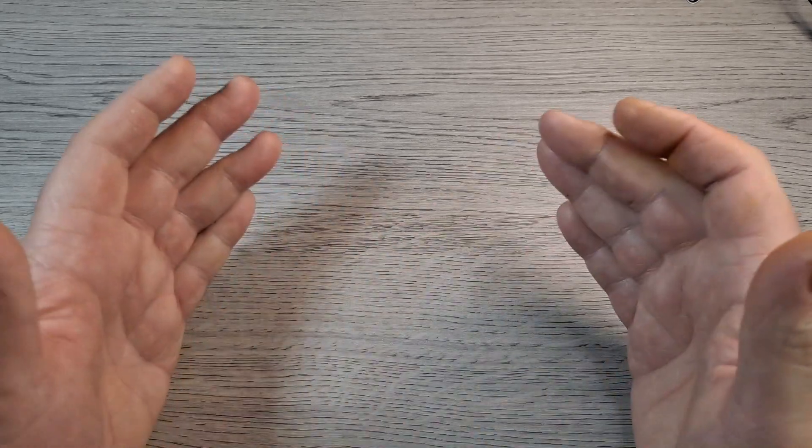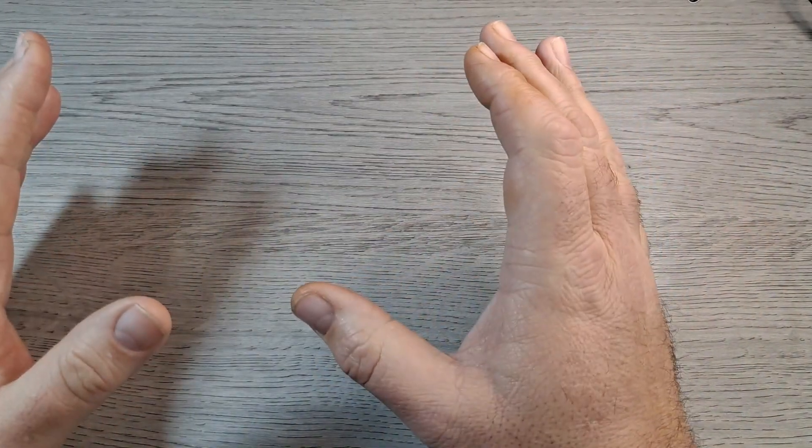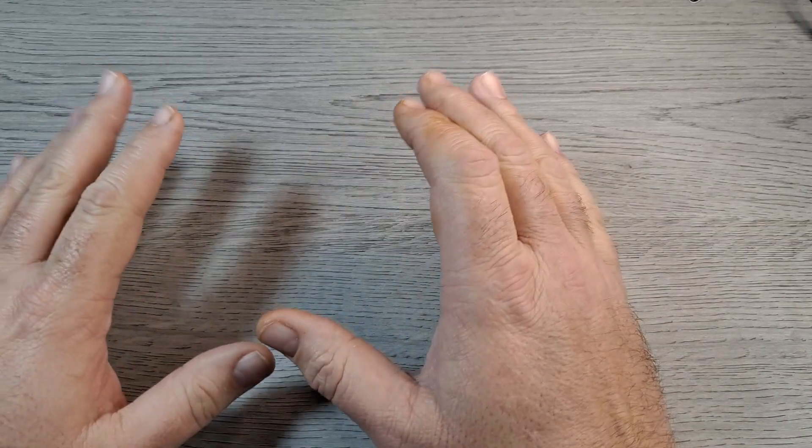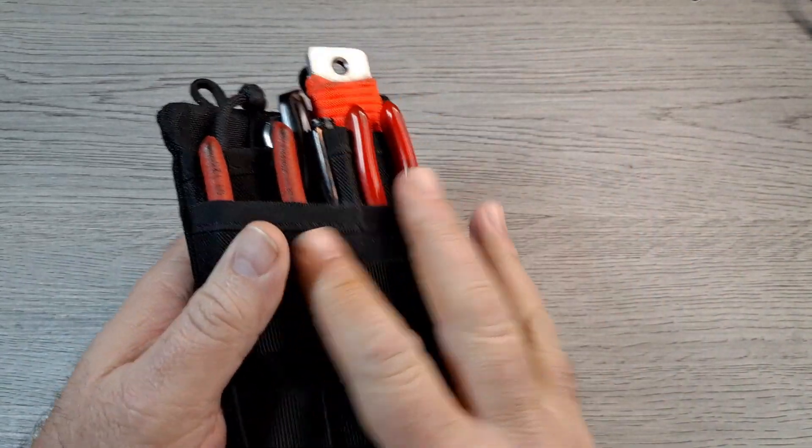Whether you like it or not, don't like what I carry, if I carry too much, or you would carry this or that — let me know, but don't be an ass about it. Anyway, I guess we get started. What I'm going to show you has basically been my carry all winter long. I do swap knives, different hanks in and out, occasionally a different pen or flashlight, but this is basically it. Starting out: my little EDC pouch — I'll do another video on what I carry in this, but this is basically my work pouch.